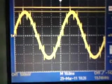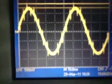So this way you can detect the glitches that have been missed between the sample points.